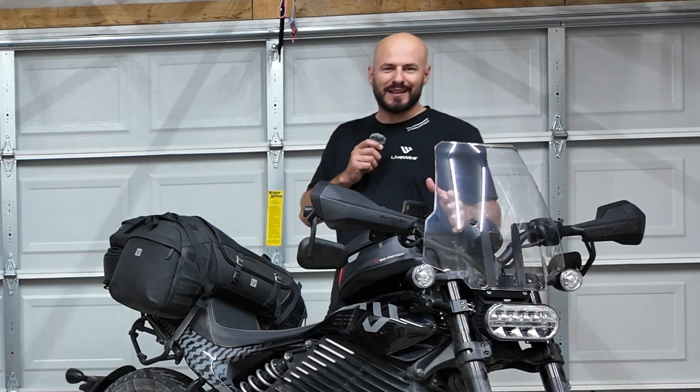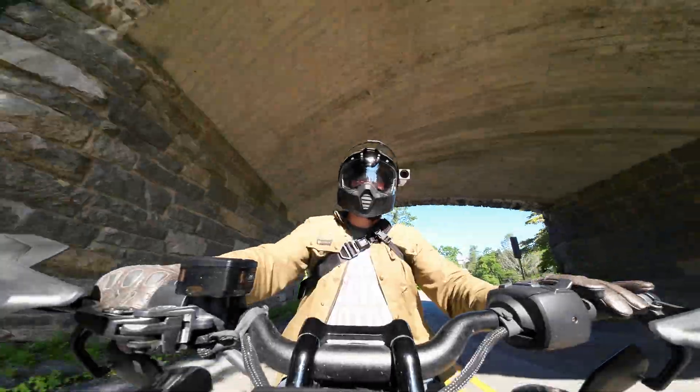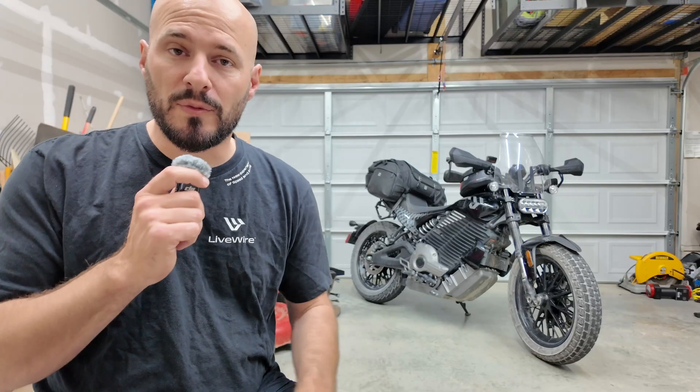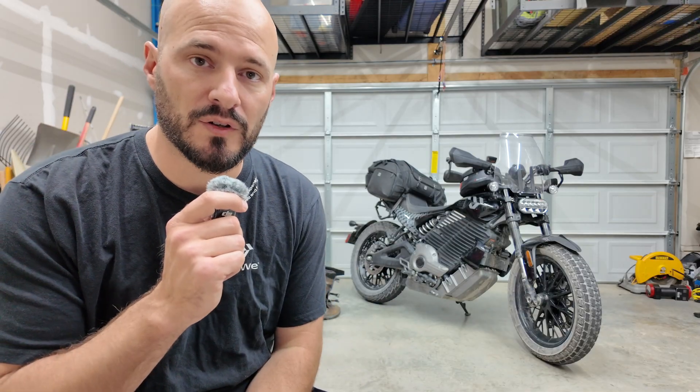You know that feeling when you first get a new bike and you just have no idea what anything on this handlebar means? Let's fix that. Today I'm breaking down every switch, button, and menu on the LiveR S2 to show you exactly what everything does. I'll cover the basics and then I'll show you two secret modes that almost every LiveR S2 owner completely misses in the first few months of ownership.